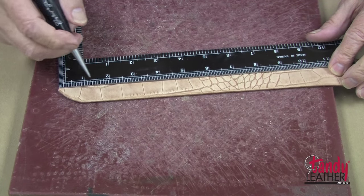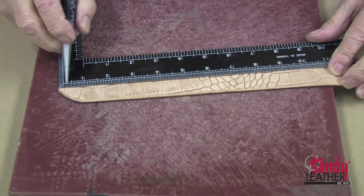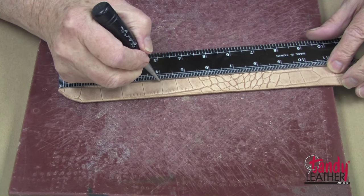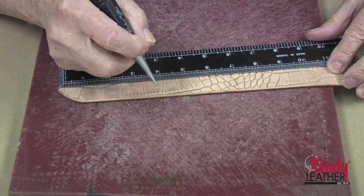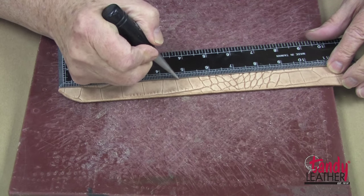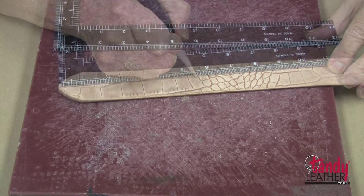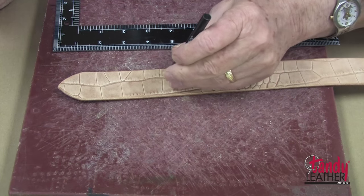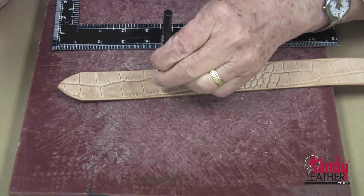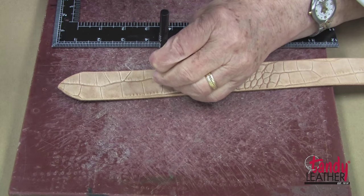Next, we will punch holes in the tongue end of the belt. I will start by coming in 4 inches from the tip and make a mark, then make 4 more marks three-quarters of an inch apart. Now I will very carefully punch these holes in the center, once again using the 3/16-inch punch.